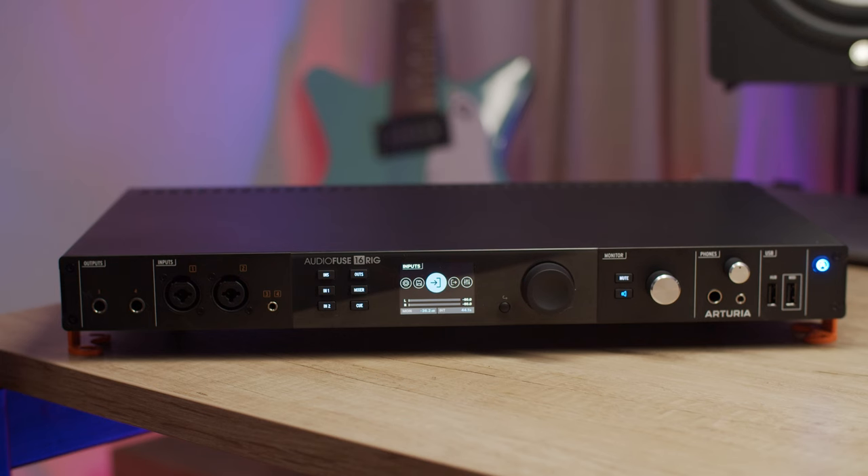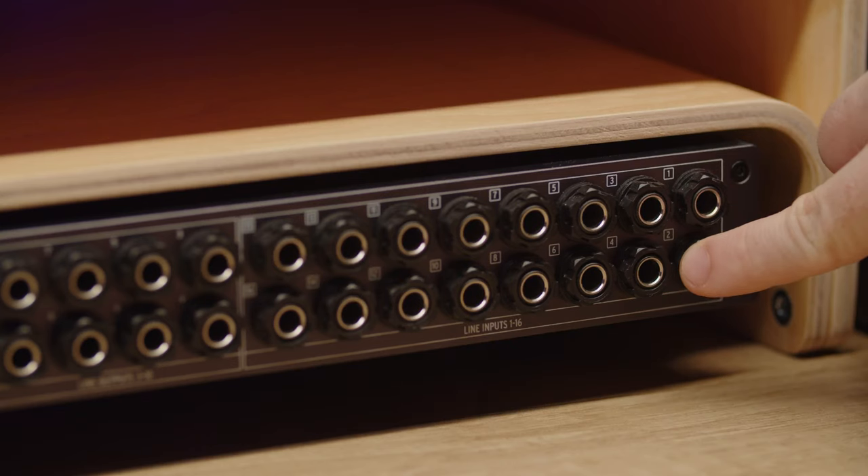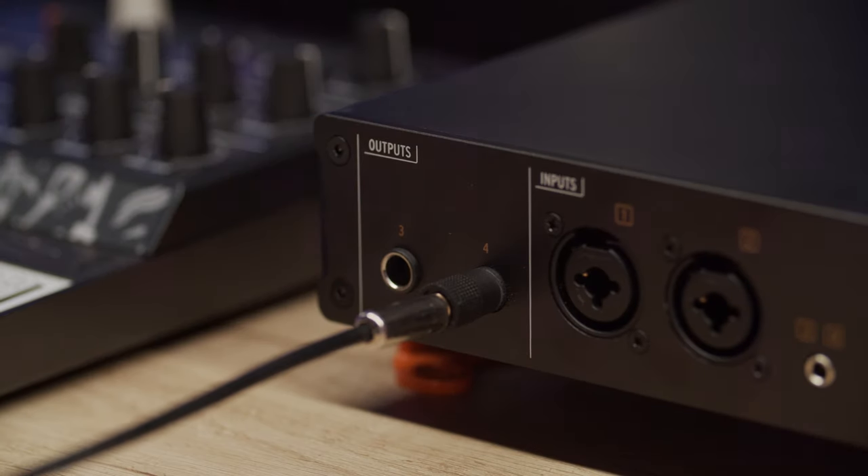To the left of the interface, you'll find front panel outputs 3 and 4. These special outputs mirror the outputs on the back but have some secret powers like reamping to make it easy to experiment while you mix. These outputs can also be transformed into two separate headphone outputs, giving AudioFuse 16 Rig as many as four headphone outputs, perfect for capturing small ensembles or podcasts.